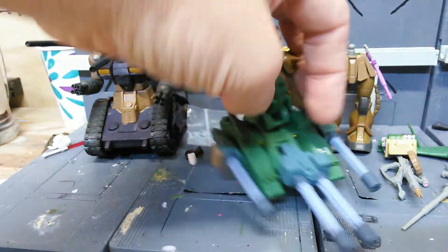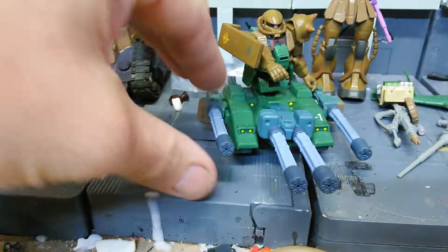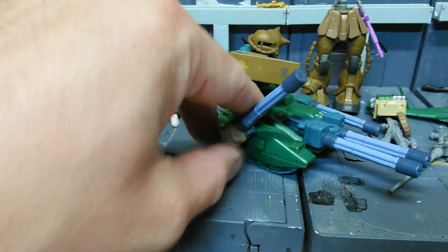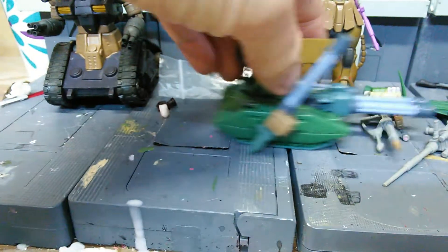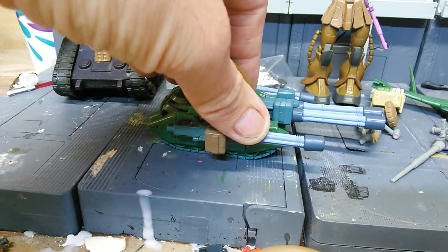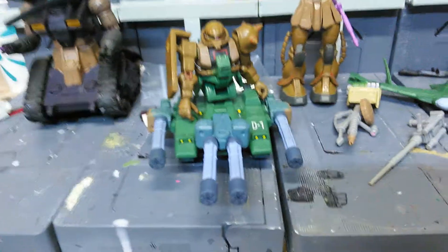Pretty cool stuff. And the cool thing about these machine guns — they actually move up and down too, without a problem. Like when he's driving, he can probably reach up and shoot a couple of GMs or something — they're like flying at him, or parachuting or whatever.